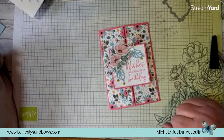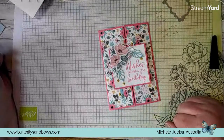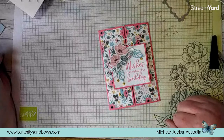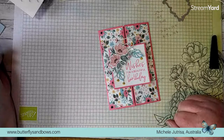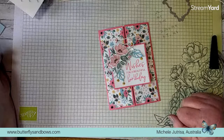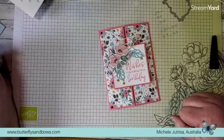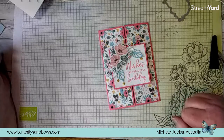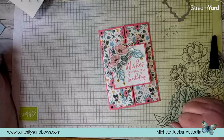I'm sure there probably is a better name for it than that, but that's what I'm calling it! I hope you've enjoyed that. I will post this up on my Facebook page and on my blog with all the measurements and everything. Would love to see what you create. Thanks for joining us today - it's great to see Marie here from Canada and fantastic seeing everyone.